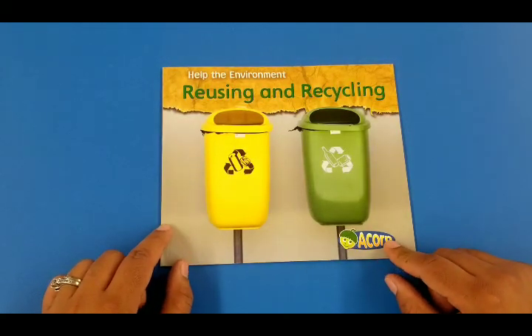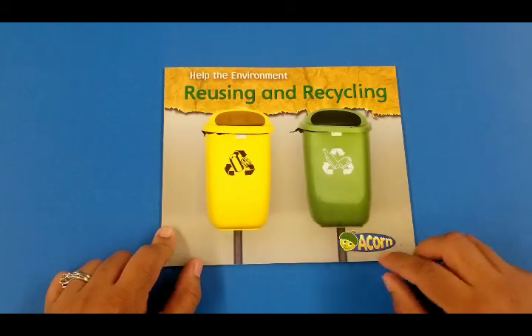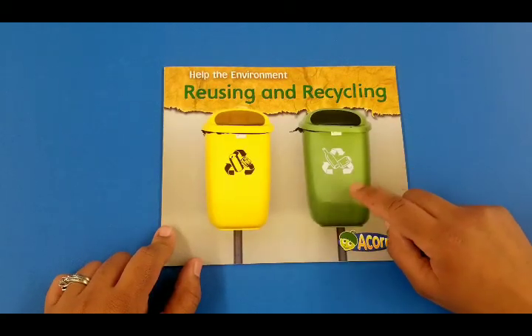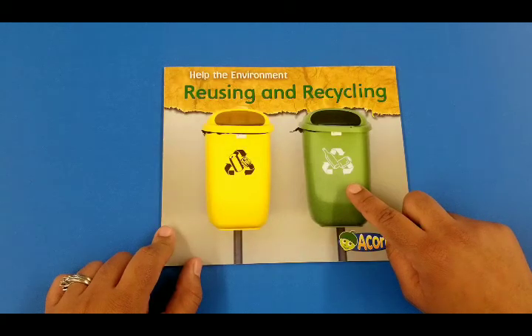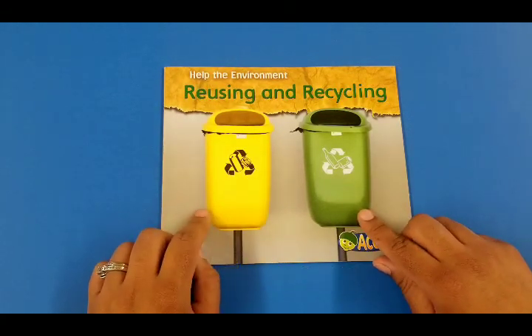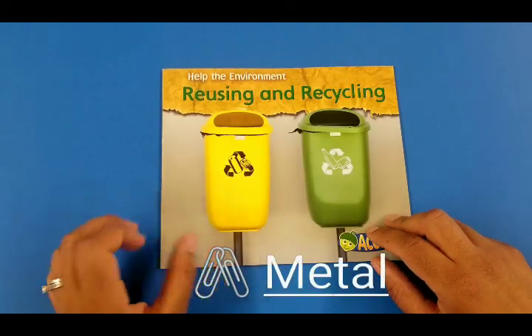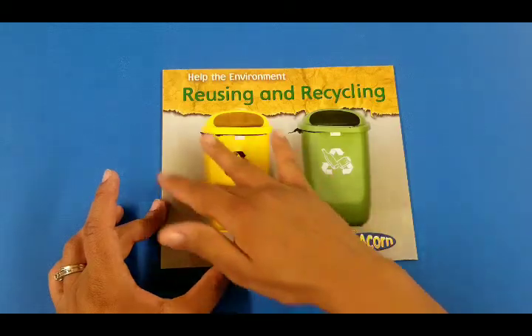We're gonna learn how to recycle. By looking at this cover, I could tell that the green bin is for glass and the yellow one you could put metal. So this is the cover of the book.